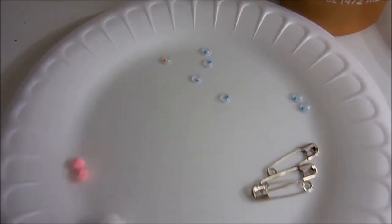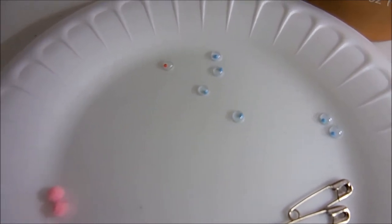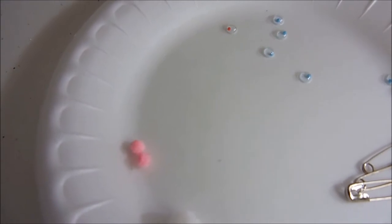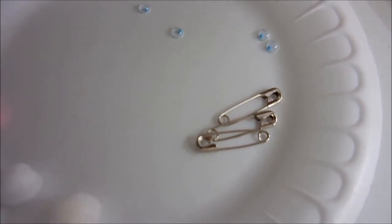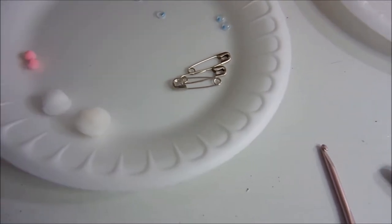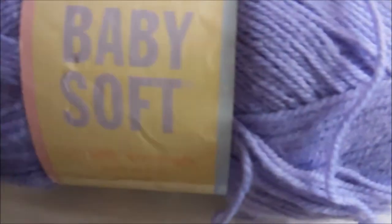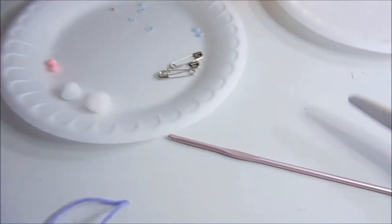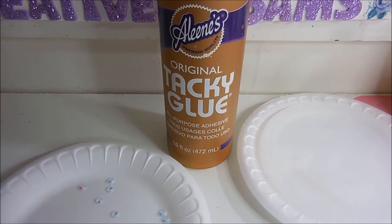What you'll need is some wiggle eyes — they have colored ones, but I've used the black ones too. Some small pom-poms, I believe that's a 3mm size. Some small white pom-poms. Some safety pins that will fit the length of the bunny's body. A size E crochet hook. Some baby yarn or sport yarn. A pair of scissors. Some tacky glue. And a round toothpick.